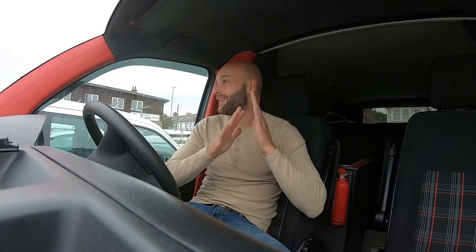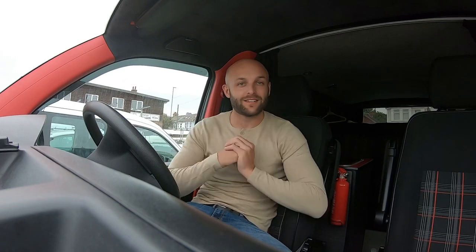Welcome back to my channel everyone. Today's video — I'm not going to lie — it's going to be a no-frills video. It's basically because I've been asked so many questions about my door cards: how did I black them out, what paint did I use, how did I paint them, etc.